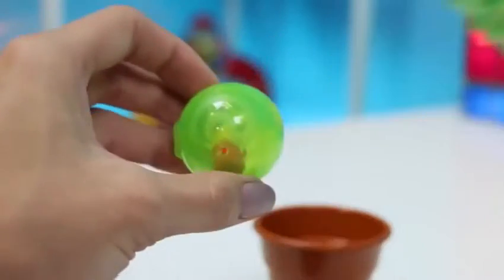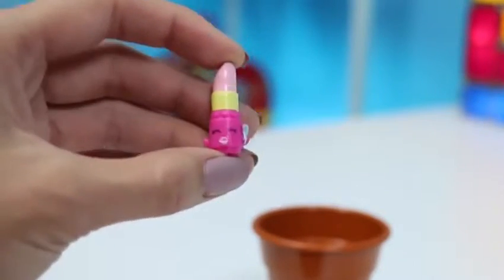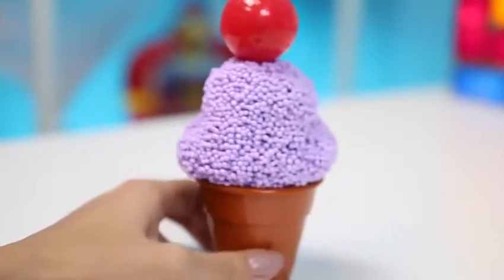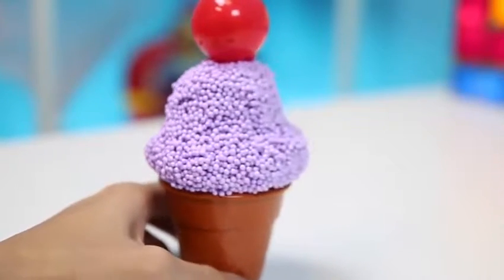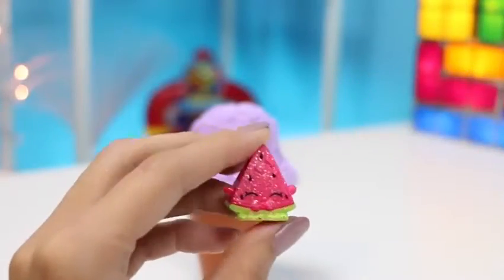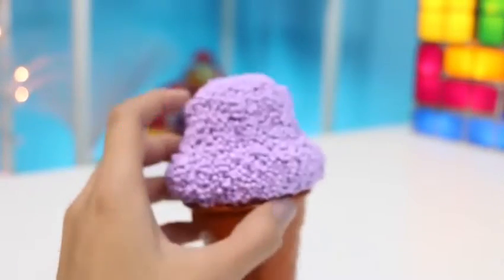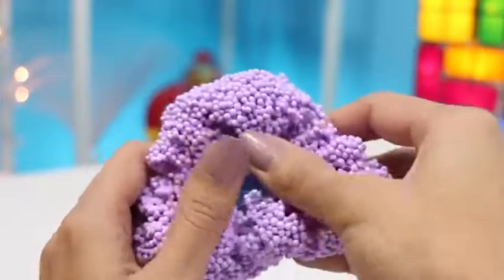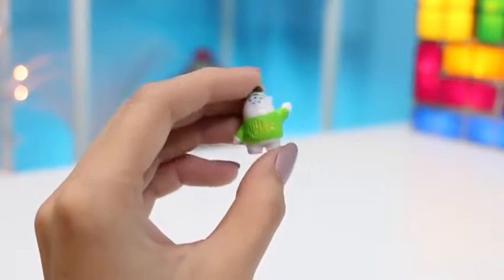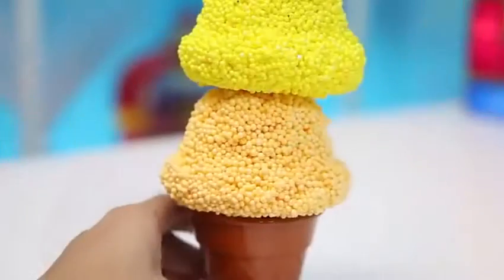Time for our next ice cream cone! I guess this one could be grape flavor with a cherry on top! I hope this cherry has something good inside — let's crack it open! An ultra rare Shopkin! This one is my favorite Shopkin — its name is Melanie Pips! Let me know in the comments what your favorite Shopkin is! That cherry was great! Now let's try out the ice cream. I recognize that hat — it's Squishy from Monsters University! He's wearing his Uzma Kappa sweater! Let's keep this ice cream party going!